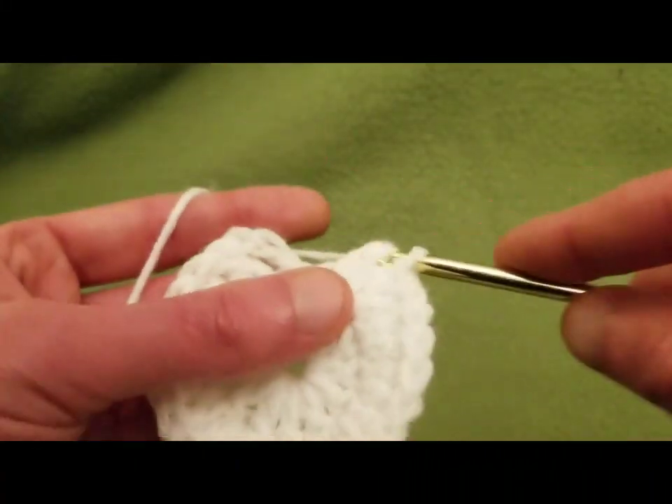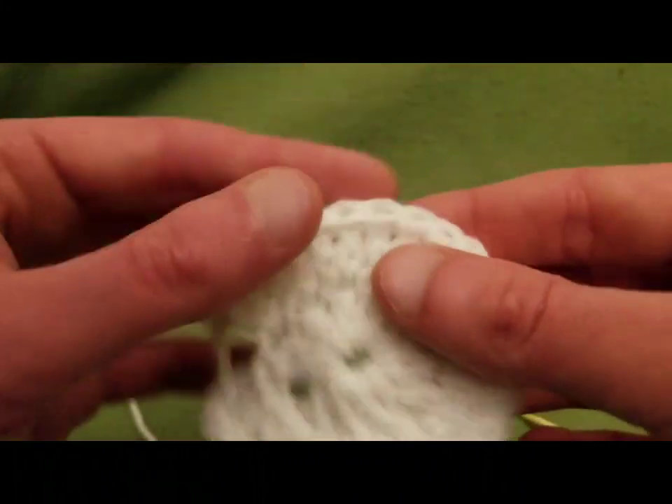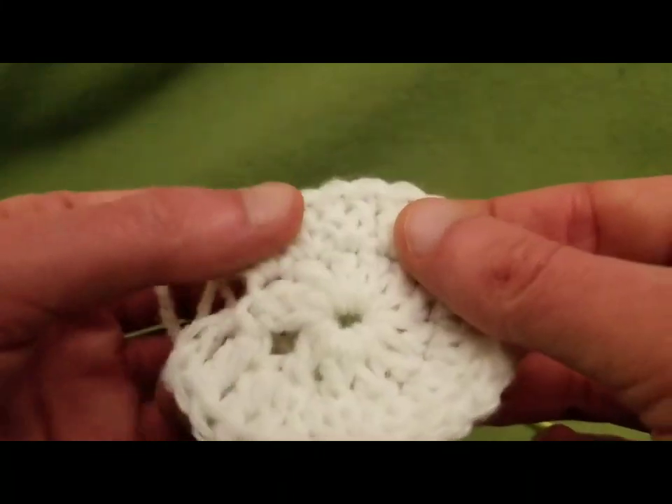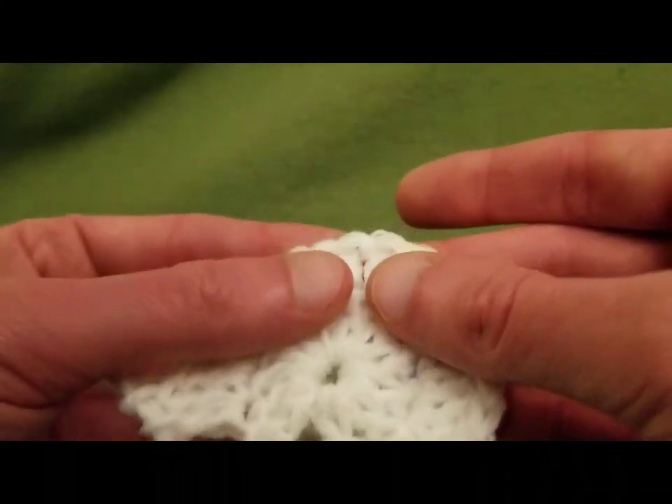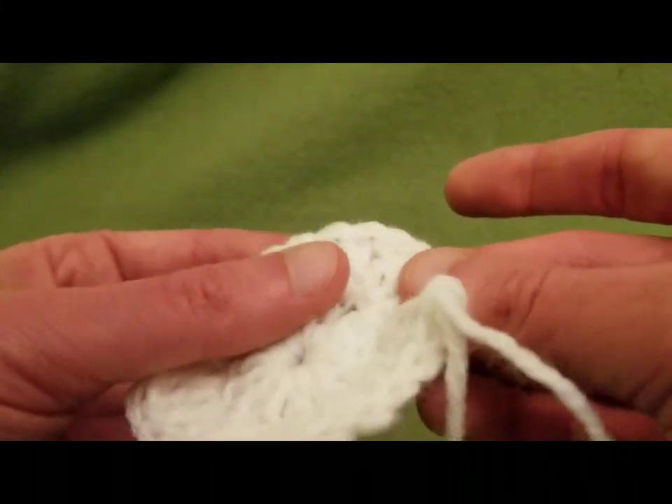Now we have 24 stitches — and yes, I like to double count. Two, four, six, eight, ten, twelve, fourteen, sixteen, eighteen, twenty, twenty-two, twenty-four. And after we do a slip stitch into the top third chain to complete that round, we're going to go on to the mesh.